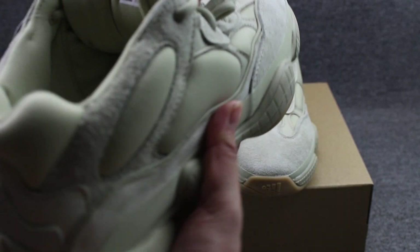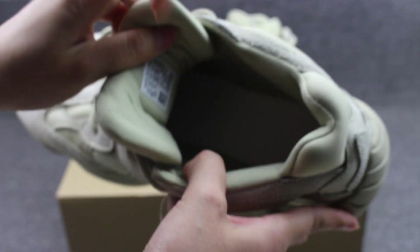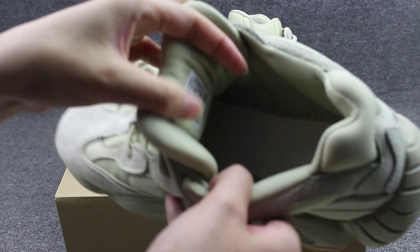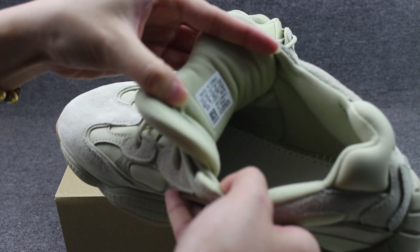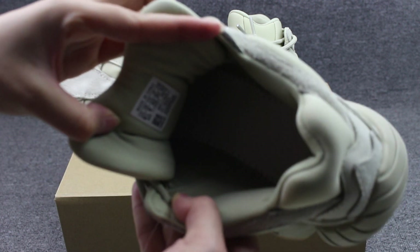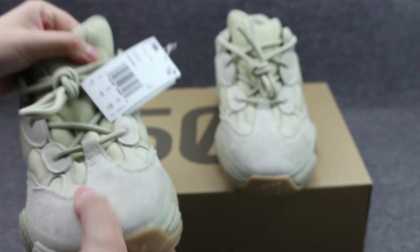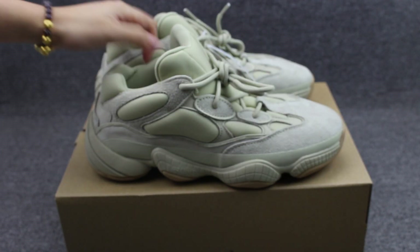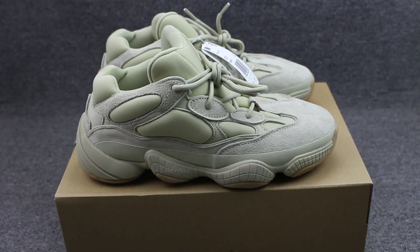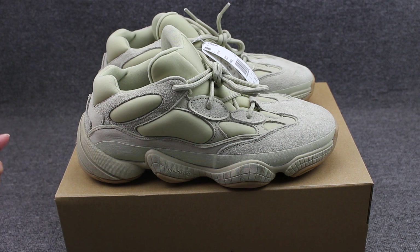And the inside, show you guys the stitching — regular stitching. This is the shared video for you guys. If you're interested about my shoes, you can leave your comments on my videos.